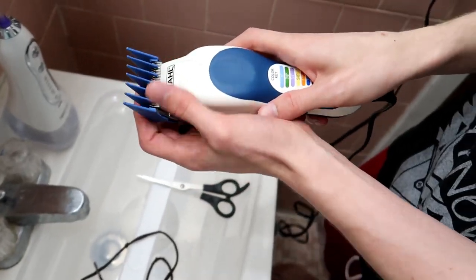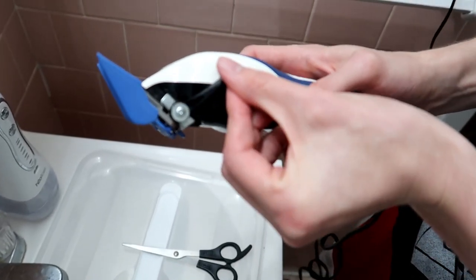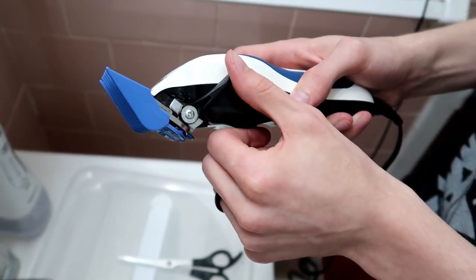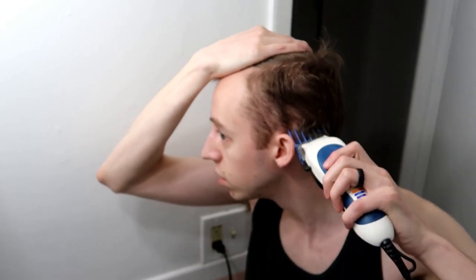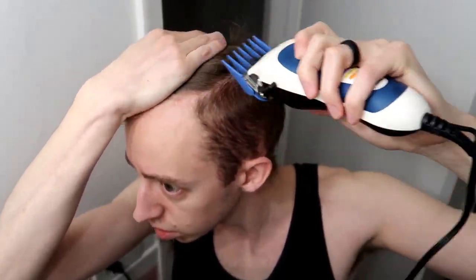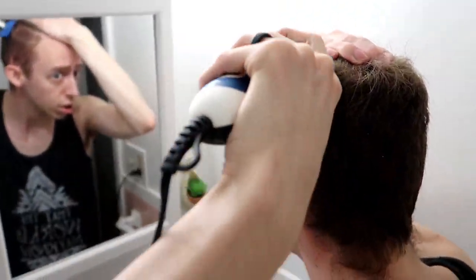I'm going to turn on the clippers. To attach the guard, it just snaps on really easy. This is three-eighths of an inch. This little lever here — when it's down, it's longer; when it's up, it's shorter. So I'm going to start it shorter, so it's a true three-eighths of an inch. Alright, side one done.